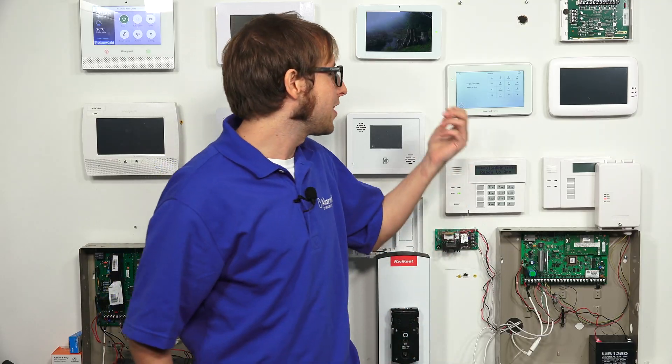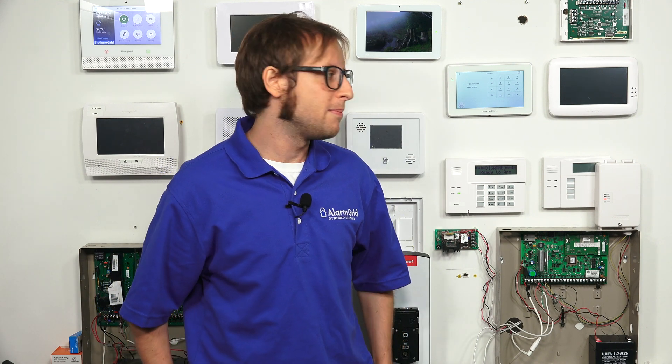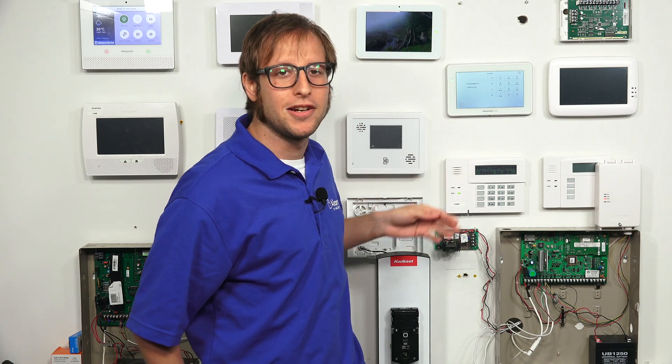It will kick us out of console mode in a second because I'm not going to do anything on the keypad for a minute or so. Just to explain what console mode is — it's basically a programming mode for your Tuxedo keypad. It allows the Tuxedo to mimic an alphanumeric keypad, like the 6160RF right here.